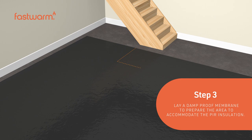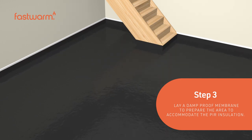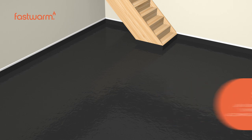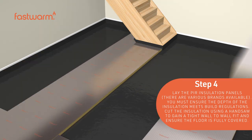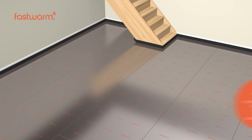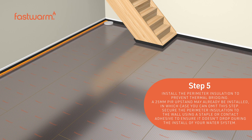Lay a damped roof membrane to prepare the area to accommodate the PIR insulation. Lay the PIR insulation panels, ensuring the depth of the insulation meets building regulations. Cut the insulation using a handsaw to gain a tight wall-to-wall fit and ensure the floor is fully covered.